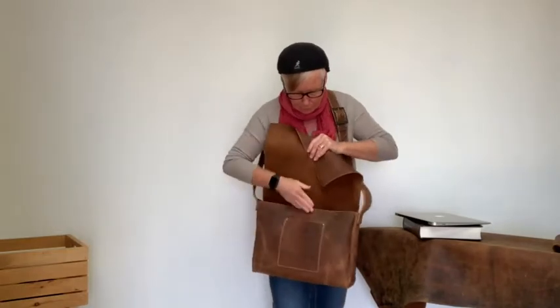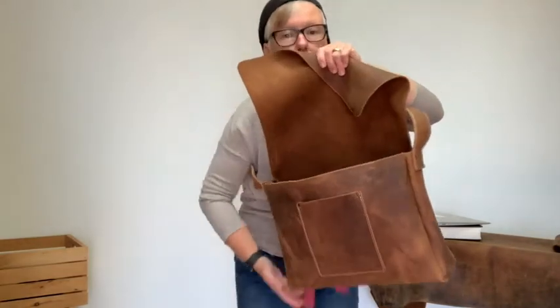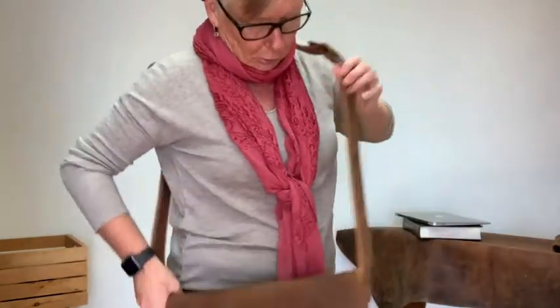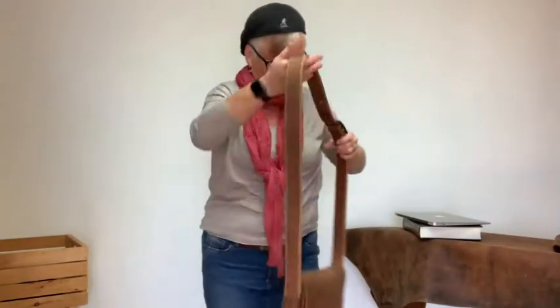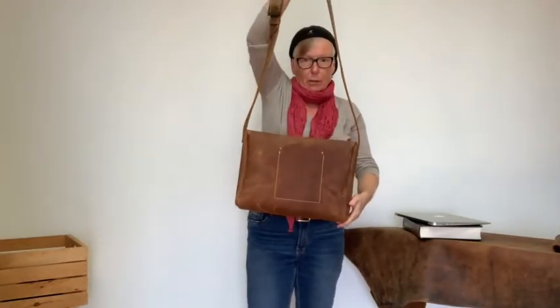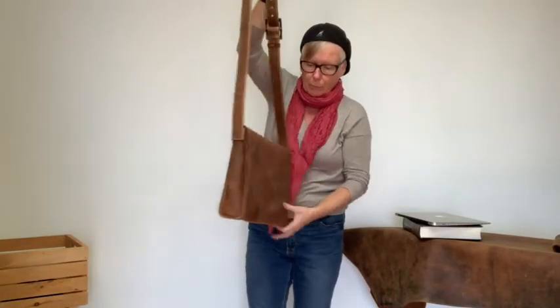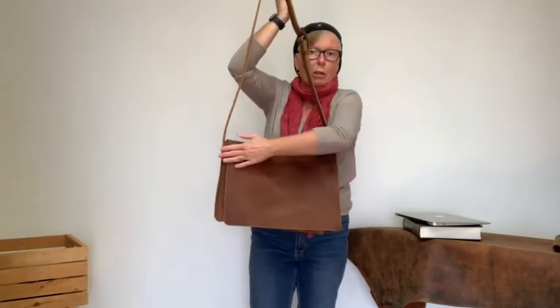It has a nice pocket right here for your phone, but also it has an inside pocket. So when I take it off, I've got it like that and I've got the back side like that. It's about 3 inches wide at the bottom and it's 15 inches going across.